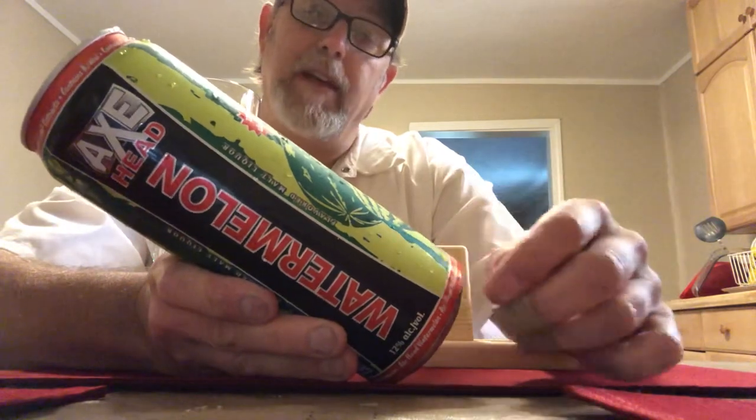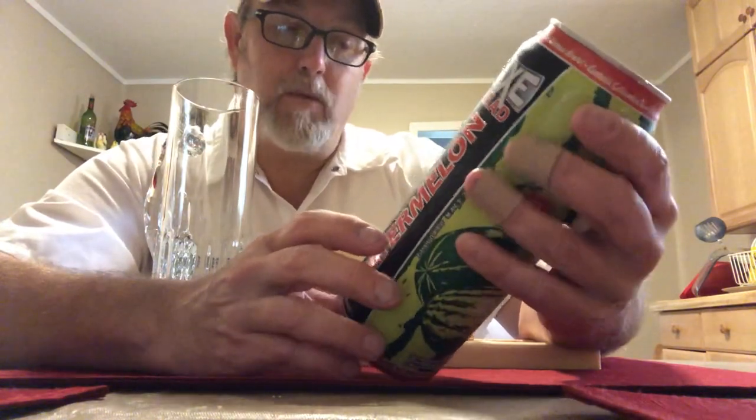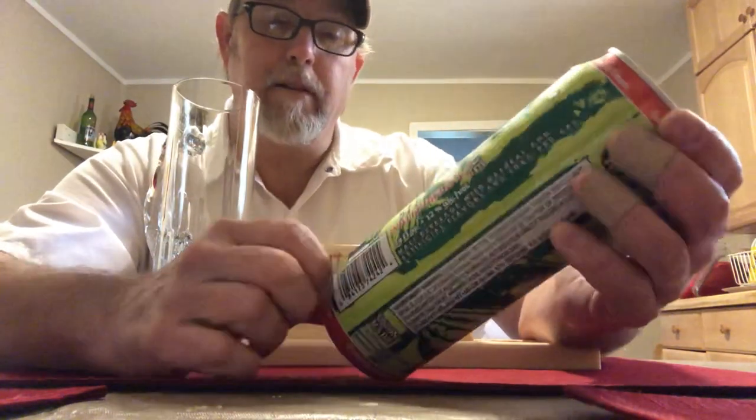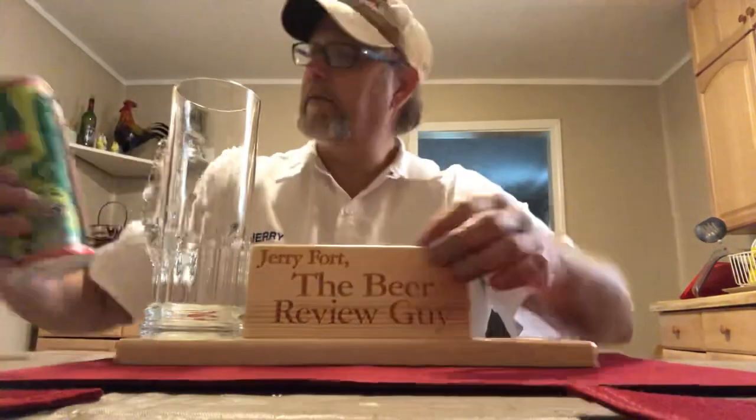It contains alcohol. It's a malt beverage with natural and artificial flavors and FD&C red, so it's going to be a red beverage. It's union made. All trademarks and designs are the property of Mountain Crest SRL. 'Axe Head Watermelon' is printed all the way around the bottom — you can see the watermelon pictures on there.